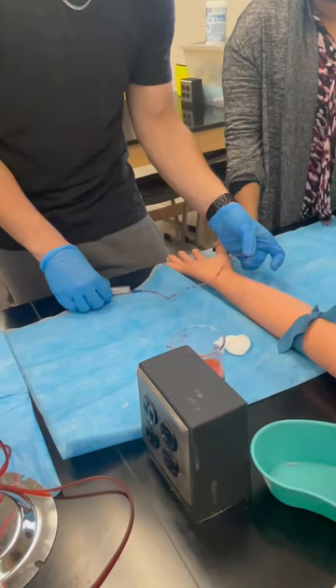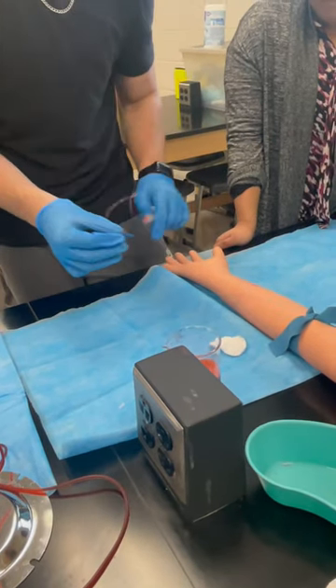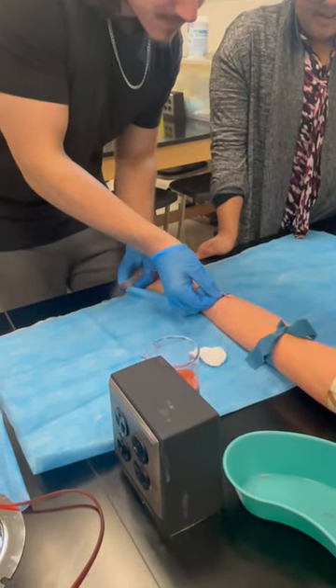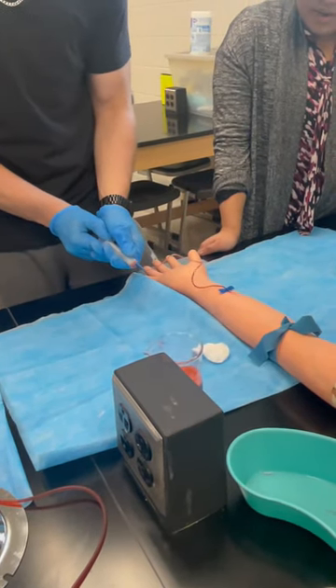Are you left-handed or right-handed? Right-handed. Then use your right hand to guide the needle — I think it'll go easier. Let's see if you got it. Draw back. Much better.